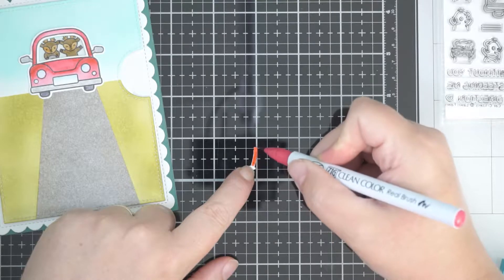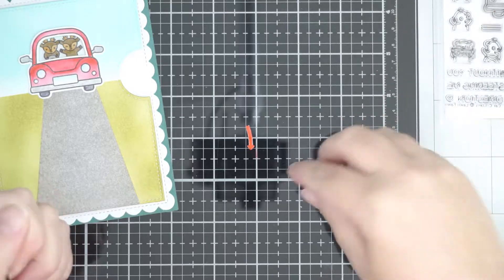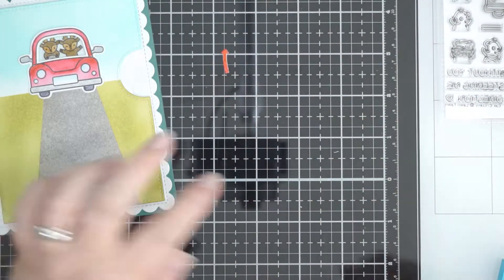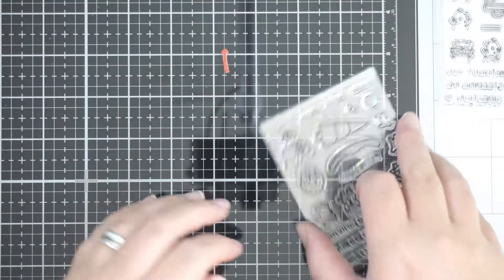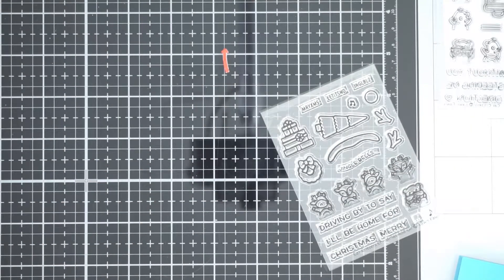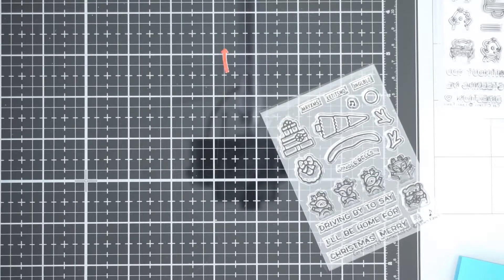My little arrow will tell people how to use the reveal wheel, because not everybody knows what to do with it if they're not in the craft industry. It just guides people as to what they need to do. I colored it in one of the reds I used and added the little arrow.